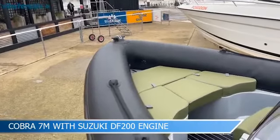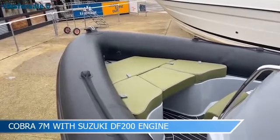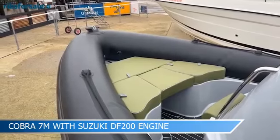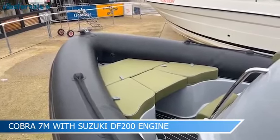We'll start at the bow. This boat is very well laid out for such a compact boat being seven metres. We do have a lot in this layout which has been very cleverly done.